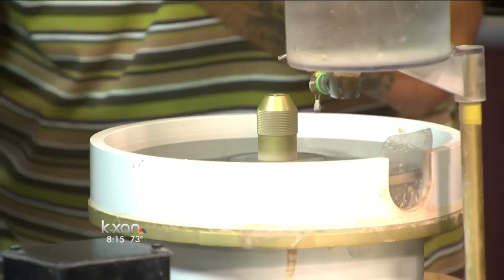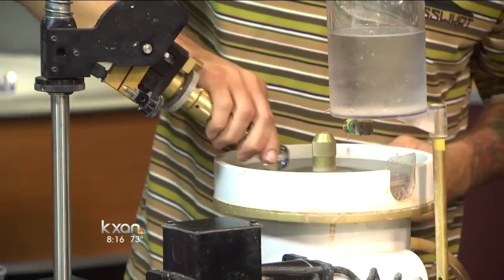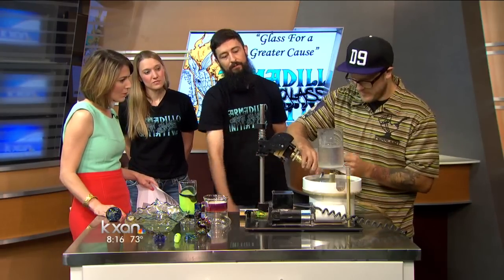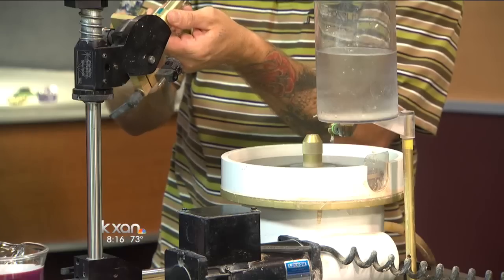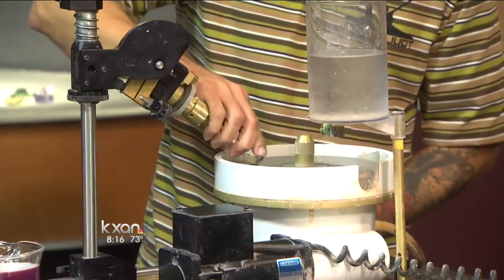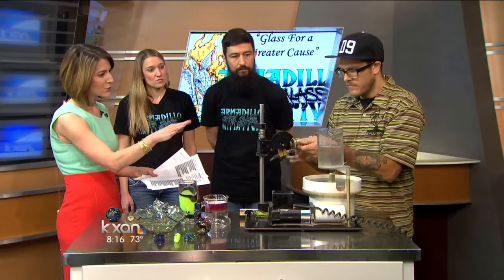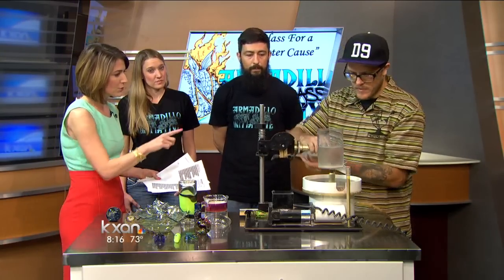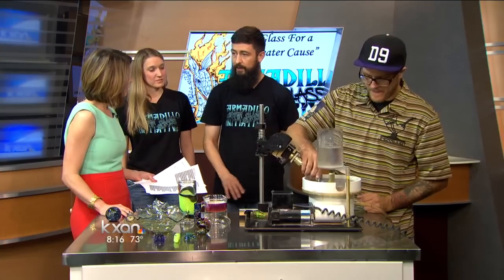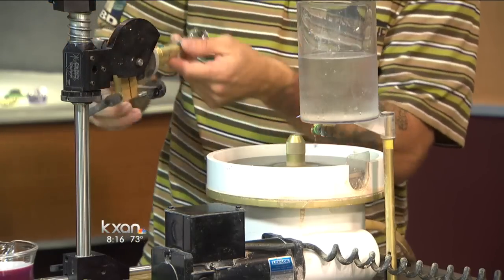You can see a face starting to come up on that already. He'll work his way around, dialing the indication over here of where he should be for the next cut, which helps him keep an even cut all the way around. The drips of water falling are helping to wash away the ground material and keep everything nice and smooth.